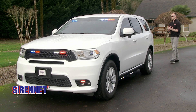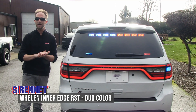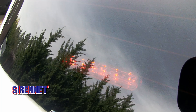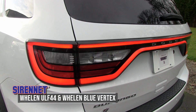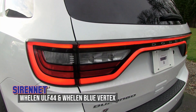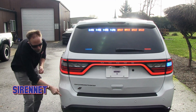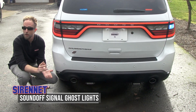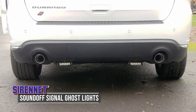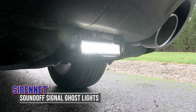Couldn't forget about the third windows with the T-series light heads and the very nice shine they give. Moving around to the back of the Dodge Durango, we have the RST popping away up top in duo color — duo color ions, ULF 44, and the blue vertexes. We love to do that when it comes to outfitting the Dodge Durango. Down below, the Sound Off Signal ghost rock light is tied into the vehicle through a reverse trigger, so a really nice way to help brighten things up when backing.